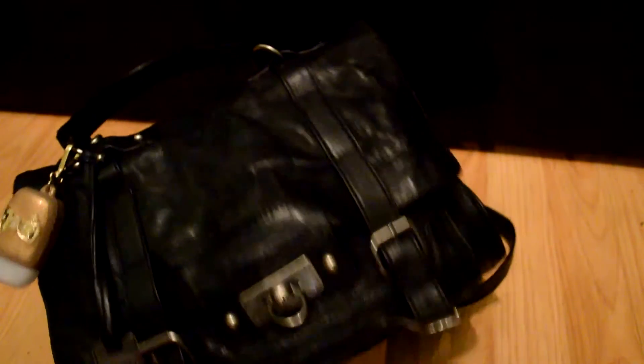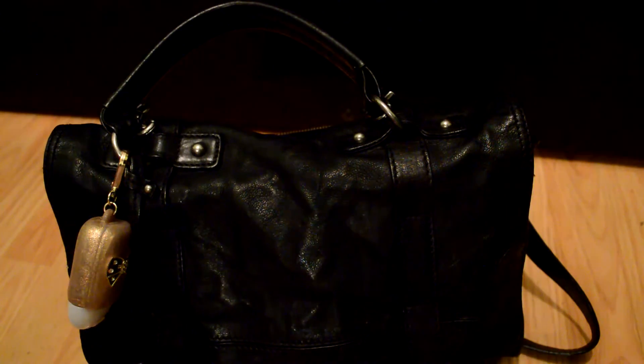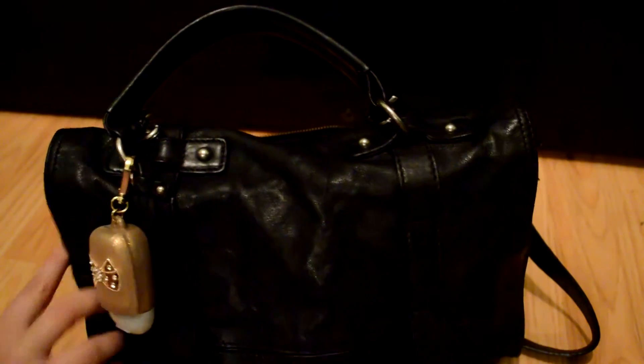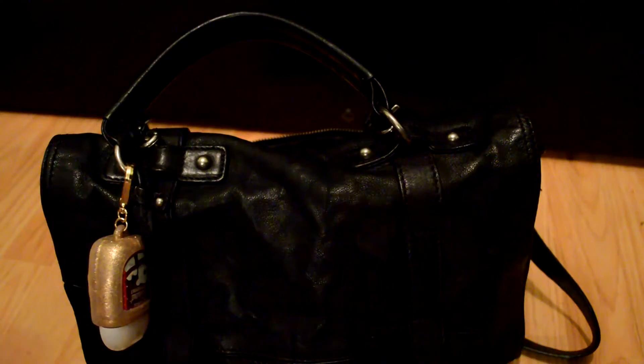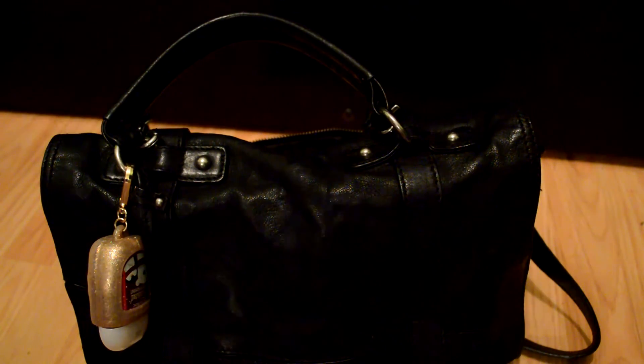I hope you enjoyed seeing how I pack this bag. You can really use this same method with any bag that has about three slots. I'll do more of these in the future with different bags since I have bags with different styles of pockets and slots. Thank you all so much for watching and I will see you in my next video!